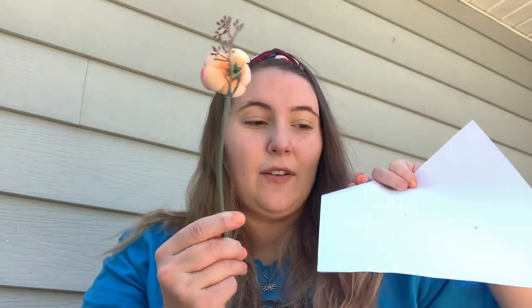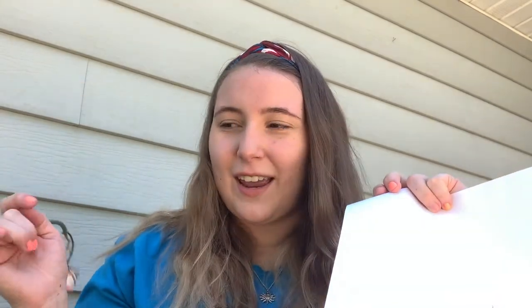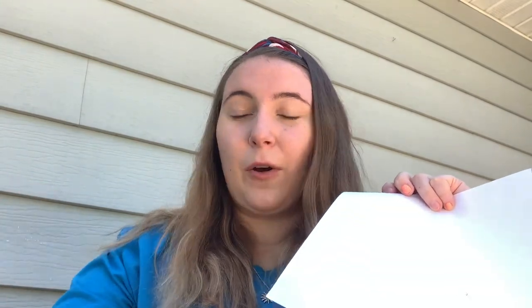Another activity you can do is shadow drawings. You can go outside if it's a sunny day, or if you're inside use a light source to create shadows. What you're going to need is a piece of paper, some coloring materials such as markers, crayons, or colored pencils, and an object that you want to cast a shadow with. Animal figurines or toys work really well for this. What you're going to do is put your object in the sun so its shadow falls on your piece of paper — it should be super elongated and kind of funny looking — and then trace that shadow with your coloring materials.